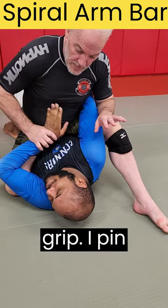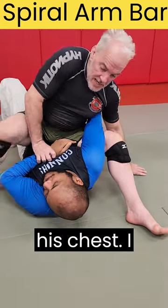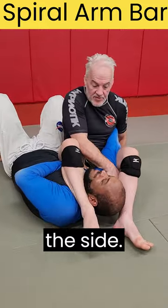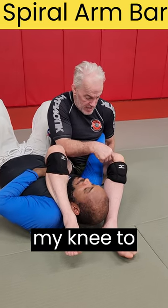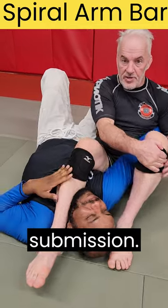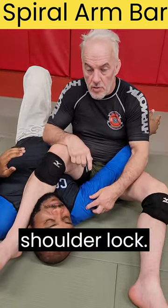Now that I've broken his grip, I pin his wrist to his chest. I step over almost as if I'm going for a triangle. Now I'm going to sit off to the side. Here's the key: I bring my knee to where his elbow is, and now I get the submission. Sometimes it's a straight arm lock, sometimes it's a shoulder lock.